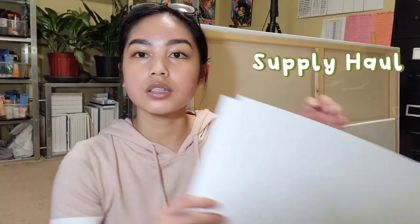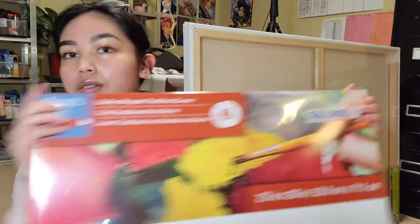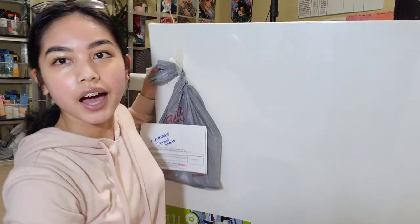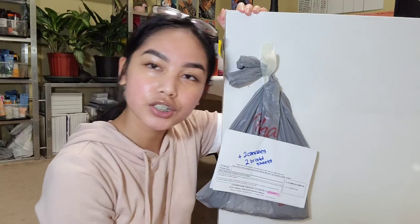Let me just show you guys what I just bought from Michael's. These are like Bristol board paper sheets — it's for a drawing project that I'm currently doing. I also bought a 22 by 28 canvas for another commission order that I'm doing as well. We have another gigantic canvas,